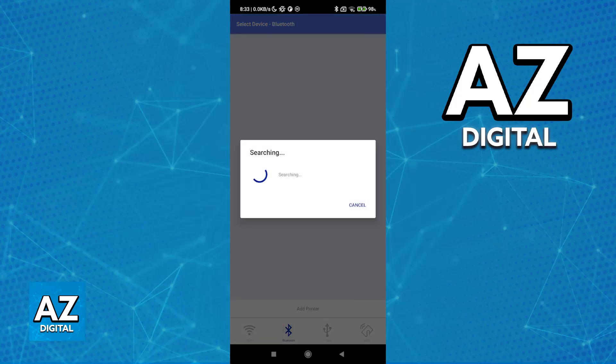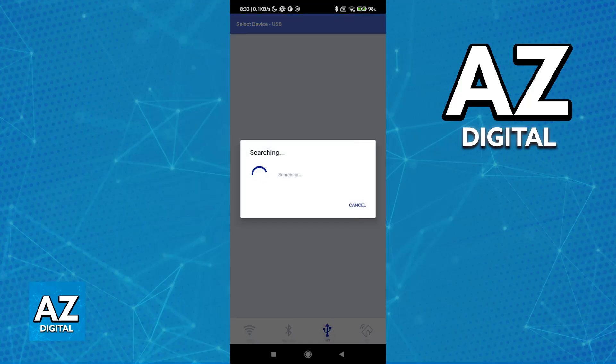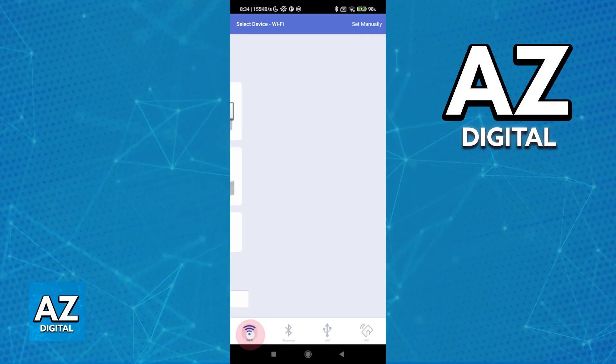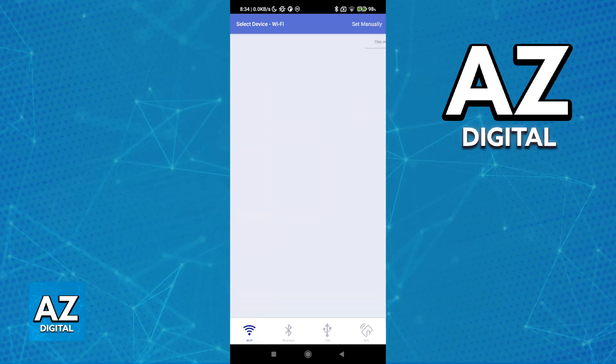You have some other options such as Bluetooth, USB, and NFC at the bottom, but usually these are going to be for different models. For the HL-1210, it is going to be right over here by Wi-Fi, so as long as you have the printer connected to the same Wi-Fi network, you will be able to find it on the list.